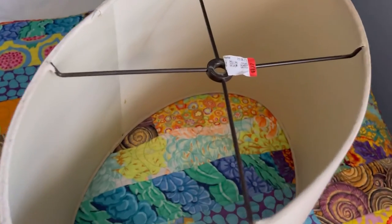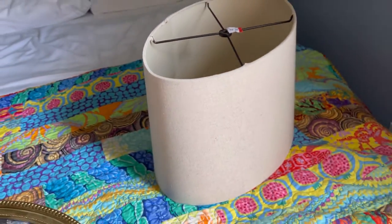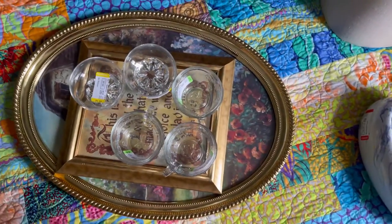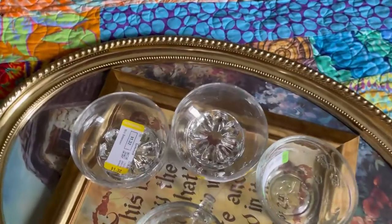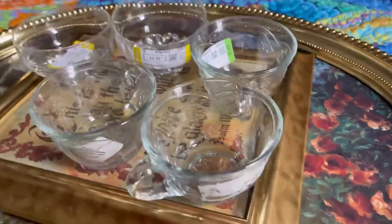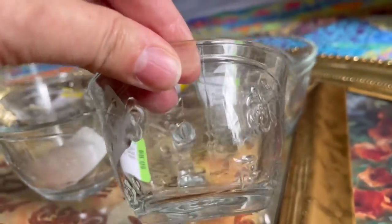At the Goodwill store I got this amazing lampshade for $7.37. I'll show you what it looks like on my lamp a little later in the video. I also grabbed these two gold picture frames — the smaller one was a little over three dollars and the larger one was around seven dollars.